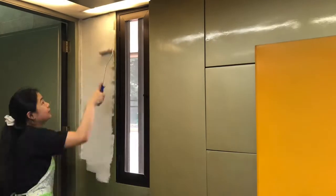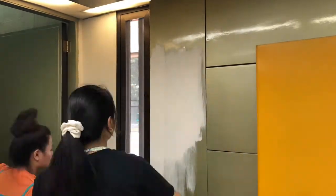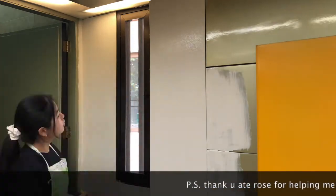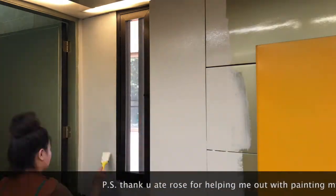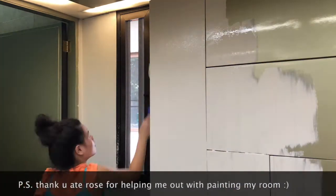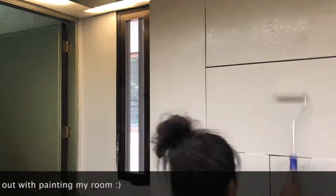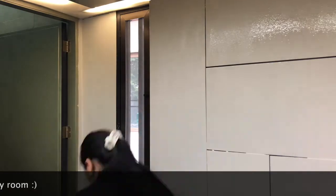Just to give you a brief overview: I am painting this wall all gray first, then after painting it all gray I'm going to put strawberries over the gray part. Also, thank you to Rose for helping me, or else I'm going to take forever painting this, so yeah, thank you.